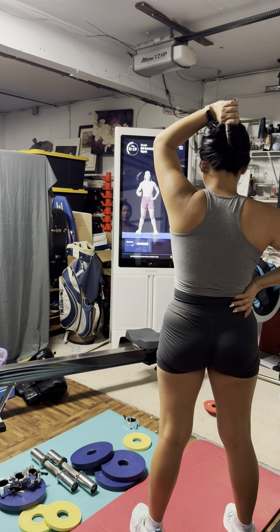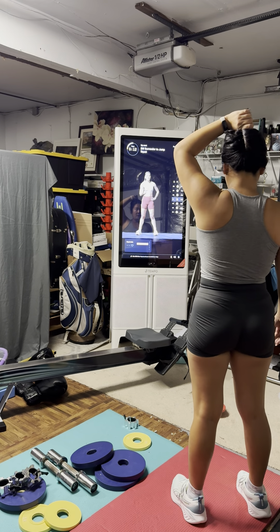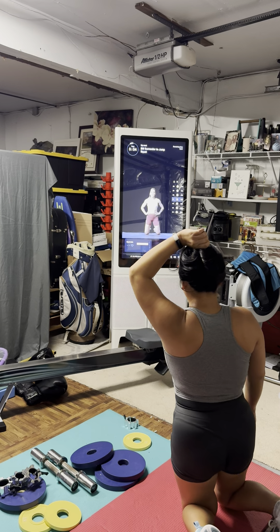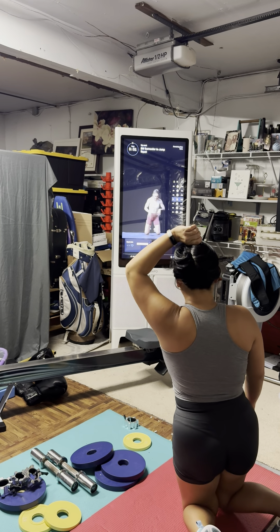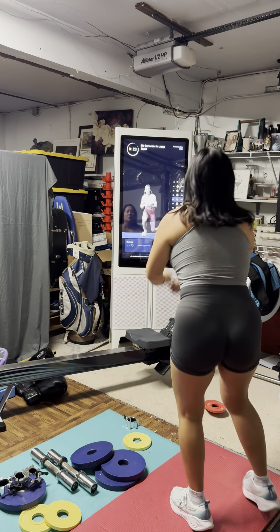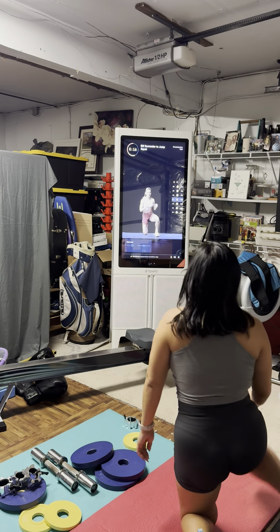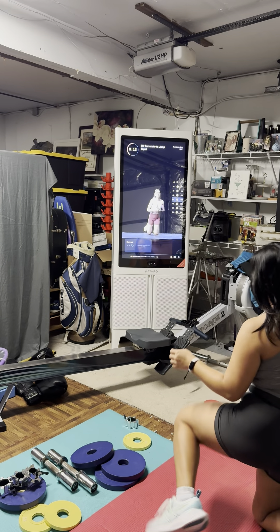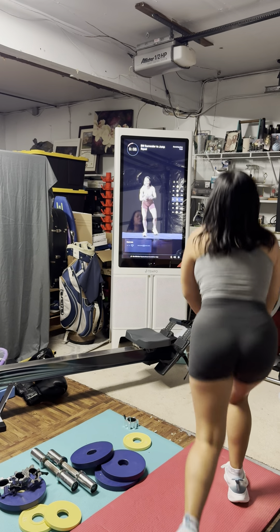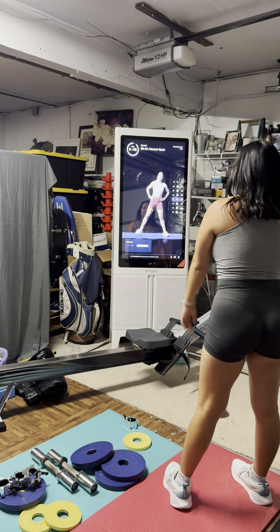We're going right back in for one more lap. If that jump is not working for you, give me a calf raise instead. 30 seconds, last time — let's do it the best time. Drop it down, bring your weight into those knees, bring it up into the heels, big jump at the top. Ready, set, let's go — bring it up, hop off, break it down. The whole idea behind today's workout is cardio — getting that heart rate high, getting cardiovascular strength and endurance. Eight seconds — bring it down, bring it up. Last two, done!